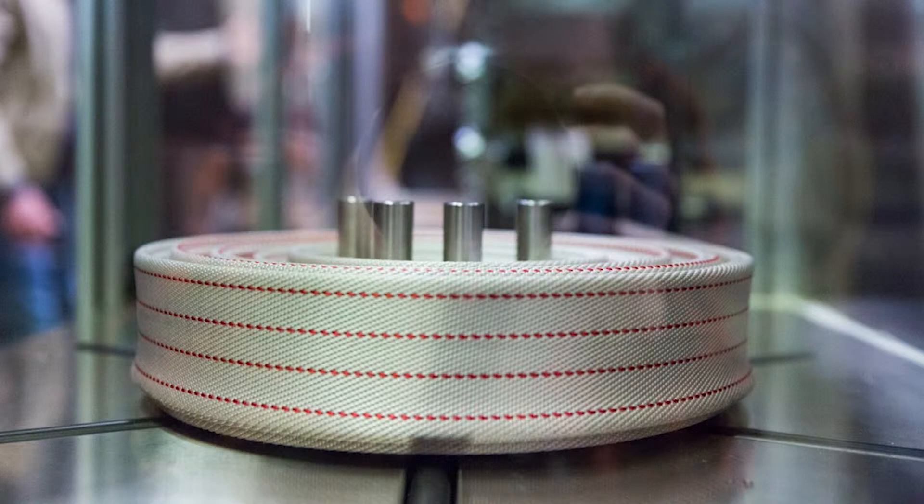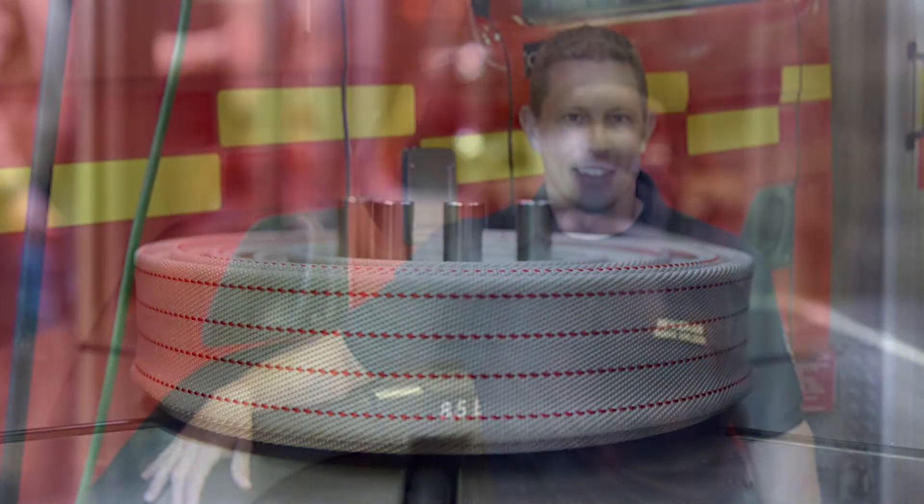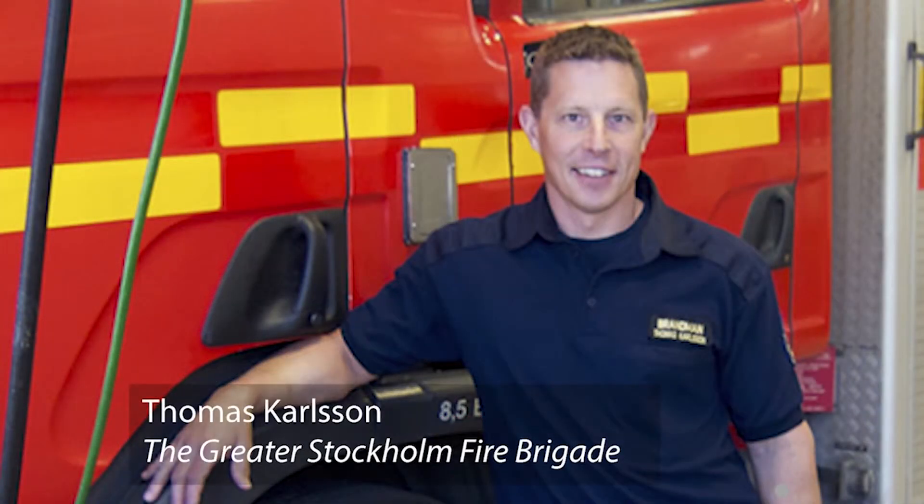Compared to the traditional methods for washing and pressure testing of the 3,600 fire hoses, they saved 91,440 gallons of water by using Hose Master.